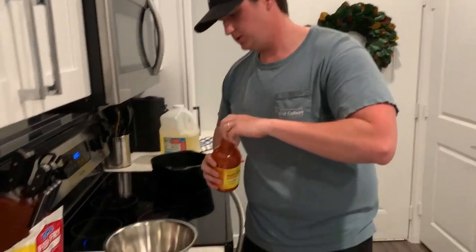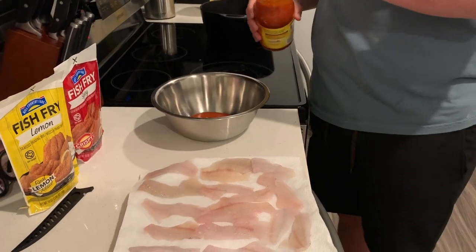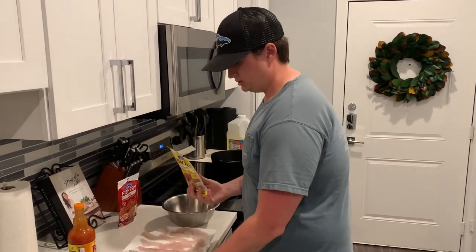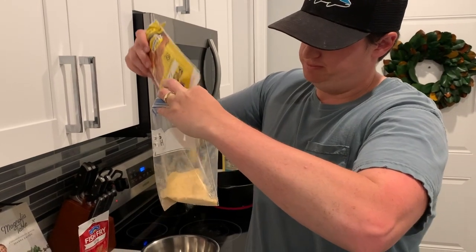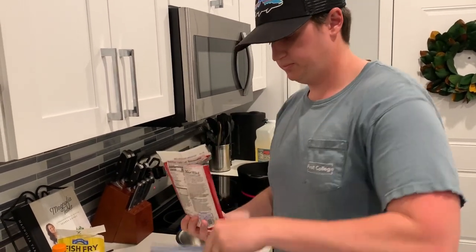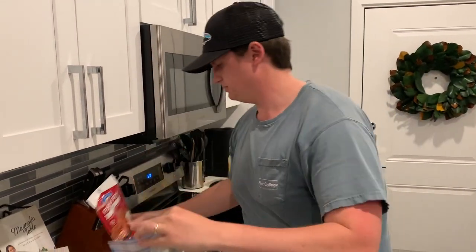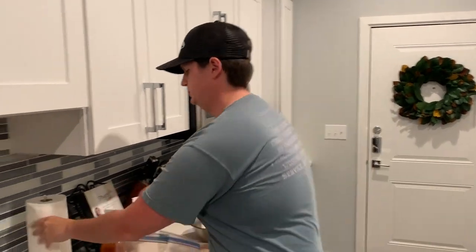We're going to put the Frank's Red Hot in a dish — just enough to get a good coating on your fish. We've got our lemon fish fry — open it up. We've also got the spicy fish fry. We've got our spicy and our lemon — you can tell the difference, the spicy one is a little more red. We're going to do Frank's Red Hot on both of them.